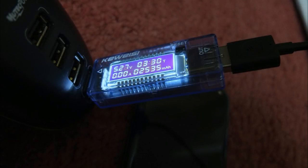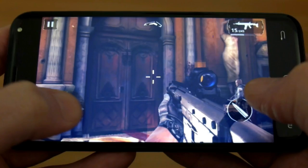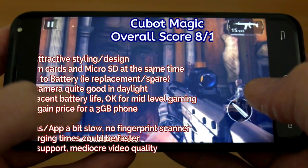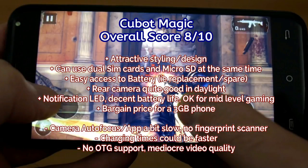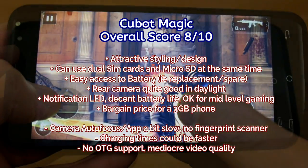Testing the battery, it came in close to the rated milliamp hours for the cell, but it did take a while to charge — about three and a half hours. Wrapping up with the Cubot Magic: a couple of negatives for me would be the autofocus could be a bit quicker, the charging speeds weren't particularly great, and the video quality was nothing to shout about.